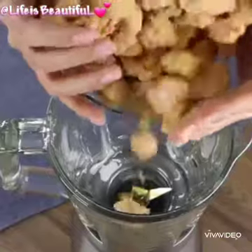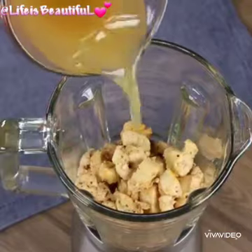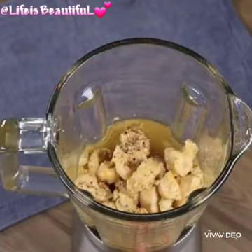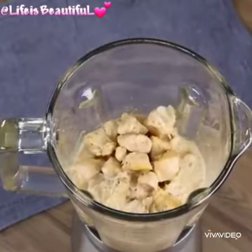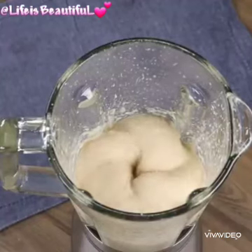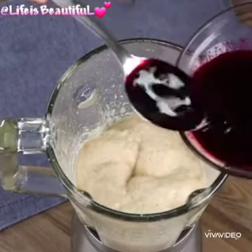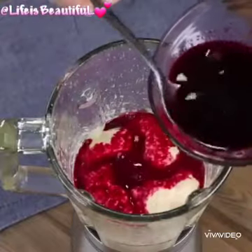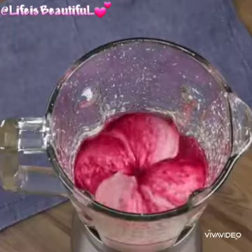In another blender, add the chicken and one and a half cups of the water used to cook the chicken. Blend well until smooth. Now add 3 tablespoons of beetroot juice and blend well.